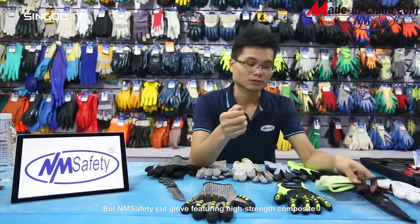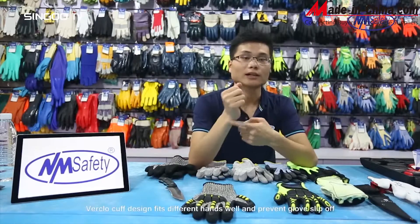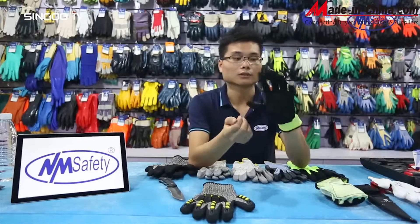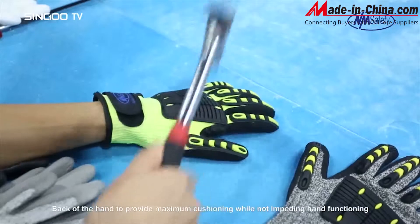The Nanometer Safety Cut glove features a high-strength composite Velcro cuff design that fits different hands well and prevents the glove from slipping off. The back of the hands provides maximum cushioning while not impeding hand function.